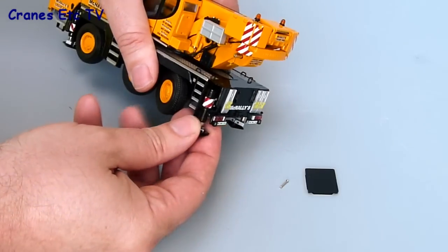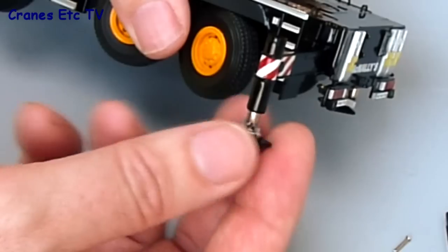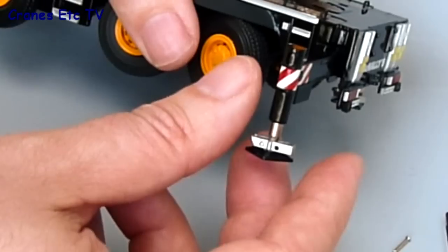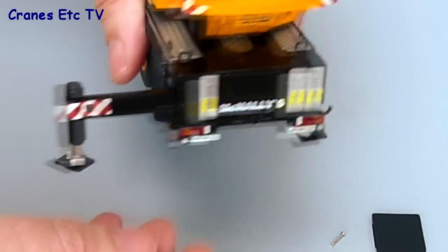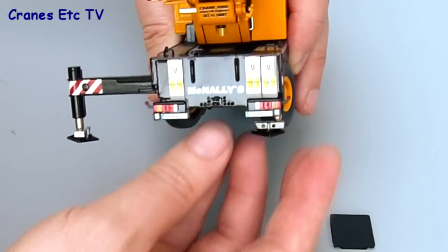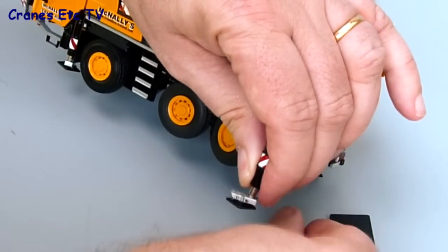One feature which is really good on this model is the outriggers. The beams just pull out, and when you wind the pads down you can see that the pistons look like pistons and not screw threads, so it's very realistic. The pads have an interesting mechanism because they can be offset from centre — the reason being that when the crane is driving along, the pads can be fully underneath the line of the body and not sticking out. So it's very well implemented on this model.